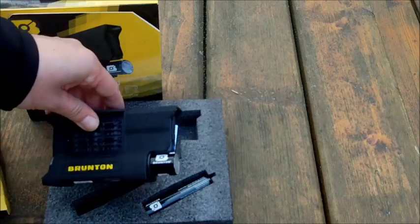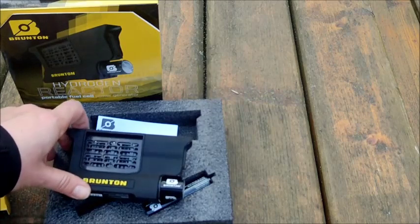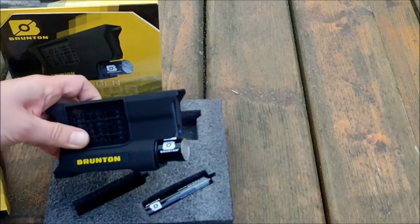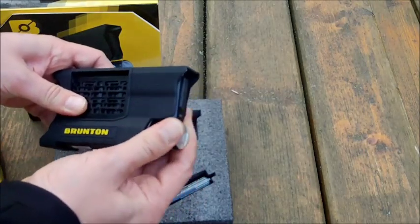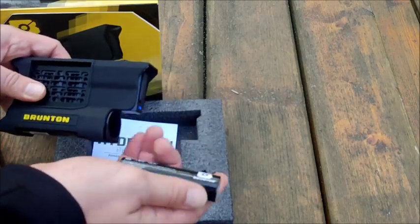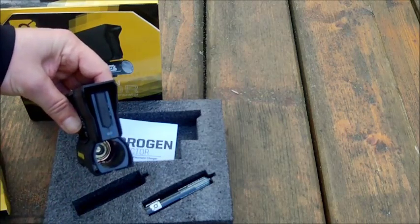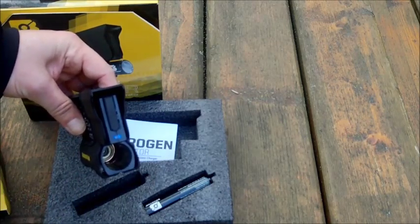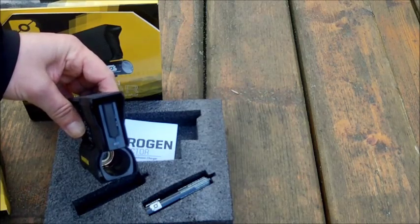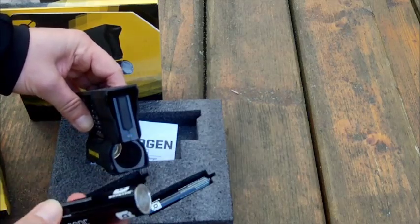If you stop charging and your headlamp is fully recharged, you just screw out and take out the hydrogen cartridge and it will stop automatically after a while. So you can re-use the cartridge or save it for later use.